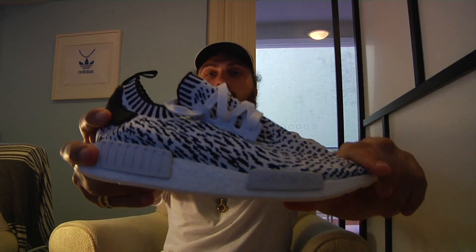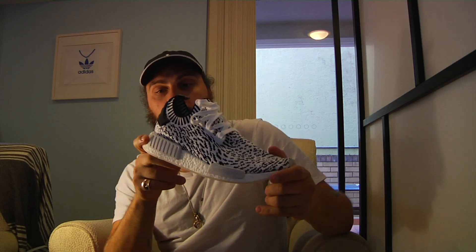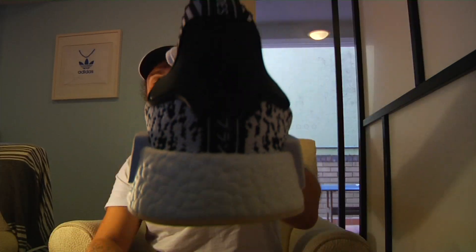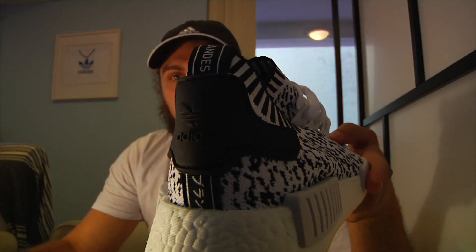TPU on the lace holes. One thing you notice is there are no stripes at all — usually they've got the three stripes here and there, but nothing. Adidas on the brick as per usual with the trefoil. You can kind of see the trefoil there on the heel. Primeknit collar, windows for the boost, no inner sole as per usual because it's an NMD.